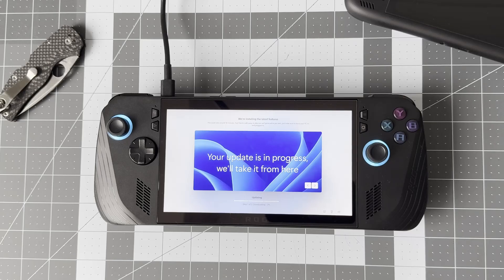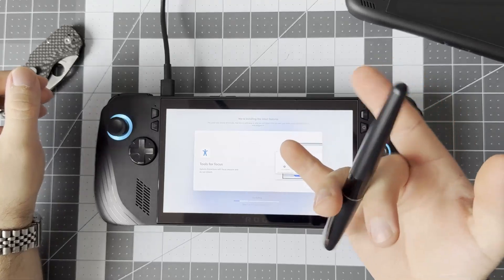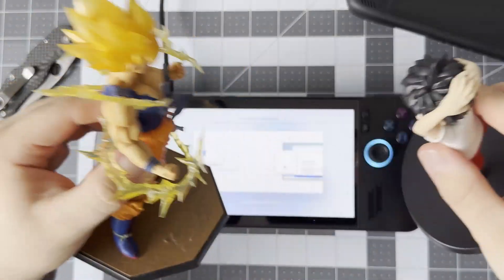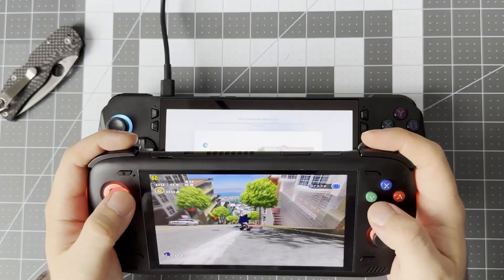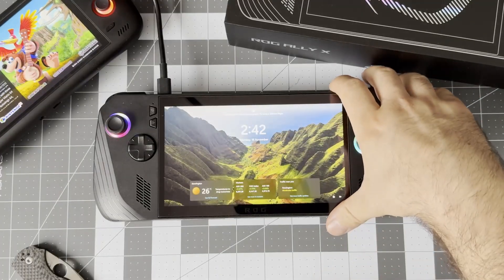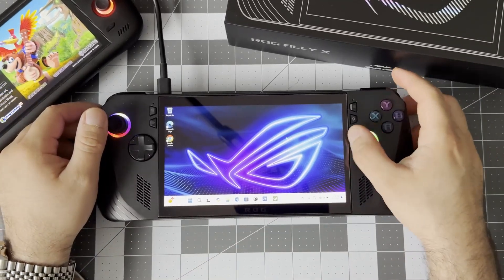Finally, after all that, your drink and snack are going to come in handy since the Ally X is going to download and install a bunch of Windows updates and initialize the desktop environment. While you wait, you can watch your favorite YouTuber, play with some action figures, or my favorite option — play some awesome retro games on any other handheld you may already own.